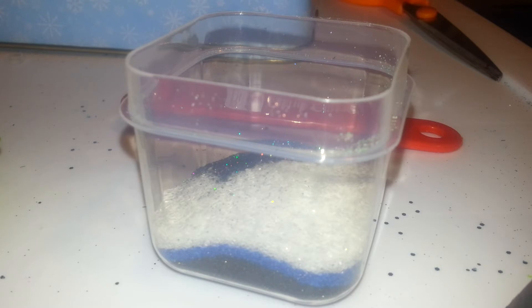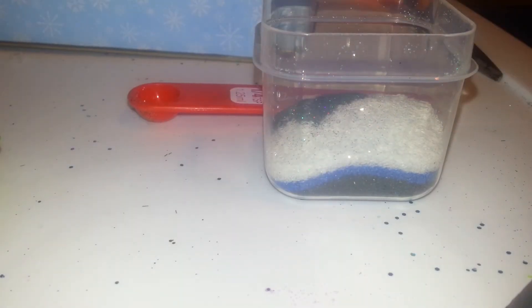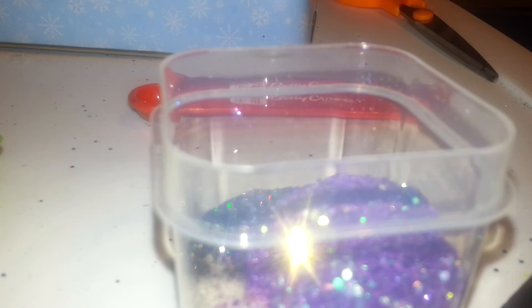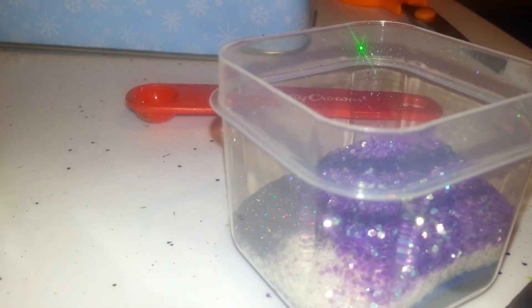Now what I want to go ahead and put in here is some purple iris glitter. I'm going to put a full teaspoon of this. Now what I'm going to go ahead and put is a teaspoon of blue moon iris glitter — it's really pretty glitter. That's one teaspoon of it that I'm going to go ahead and put in there.